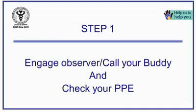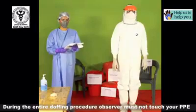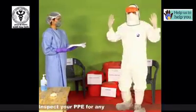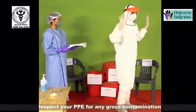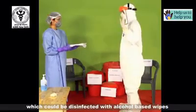Take the help of the observer to check for any leaks or tears in the personal protective equipment. During the entire doffing procedure, the observer must not touch your PPE. Inspect your PPE for any gross contamination, which could be disinfected with the help of alcohol-based wipes.